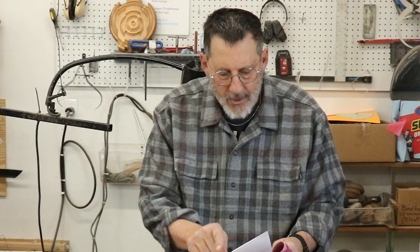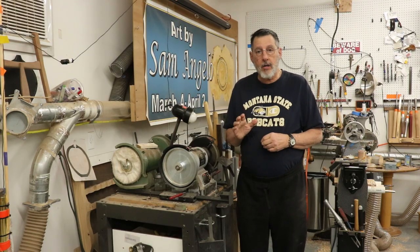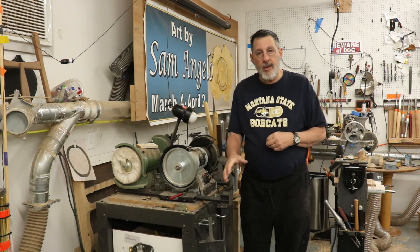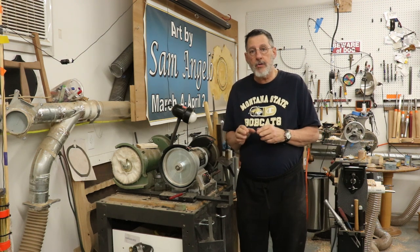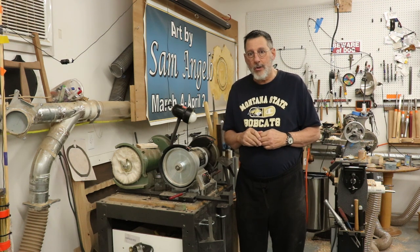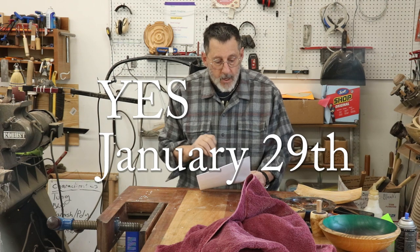Another video I've got coming up, I'm pretty positive it's January 29th — it's a sharpening video showing how I use the Wolverine system. I'm going to cover the platform, the V-arm, and the Vari-grind extensively and do some sharpening. Look for that video in a week or two.